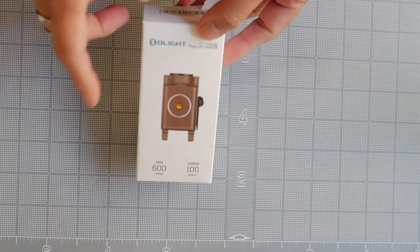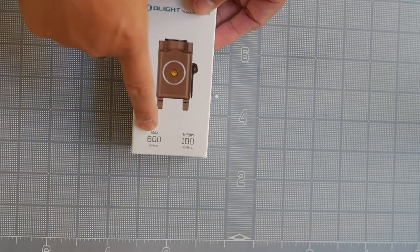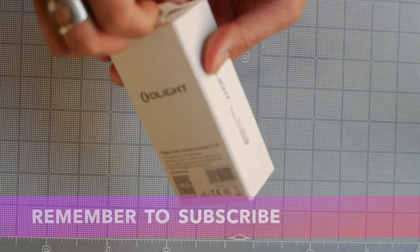Let's see what you get in the box. The Olight box has a nice, clean, modern design. It's rated at 600 lumens max with a 100-meter throw — that's 300 feet for us Americans.